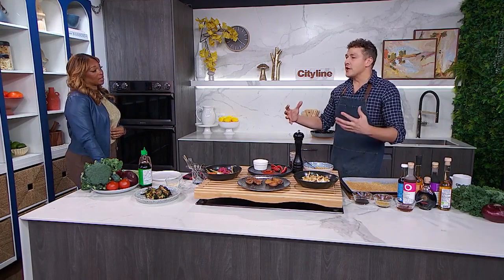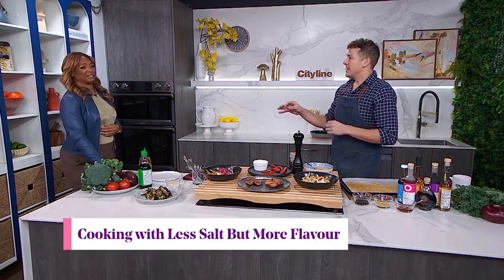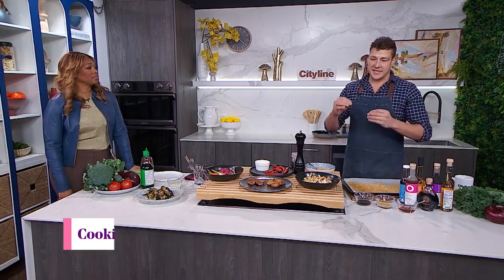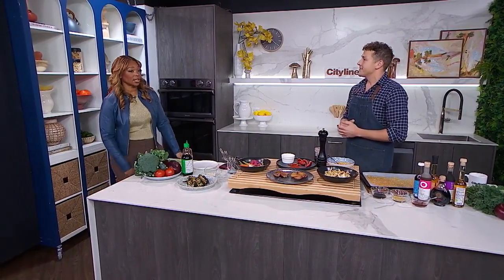I think it's good to understand that seasoning doesn't just mean added salt. There are many different layers to seasoning, and that's well-balanced cooking, because flavor comes with all sorts of different accents to it. I've kind of broken it down here — ways that you can up the flavor, up the umami, up the acidity, and maybe reduce the salt at the same time. A lot of folks are concerned about that, and they have that as a goal. So let's get into your first tip.